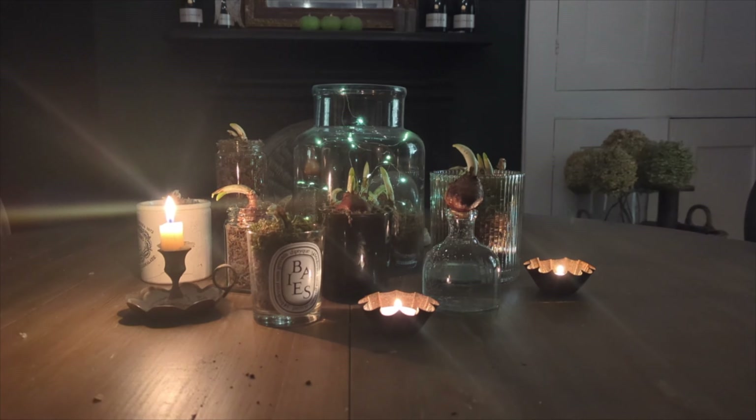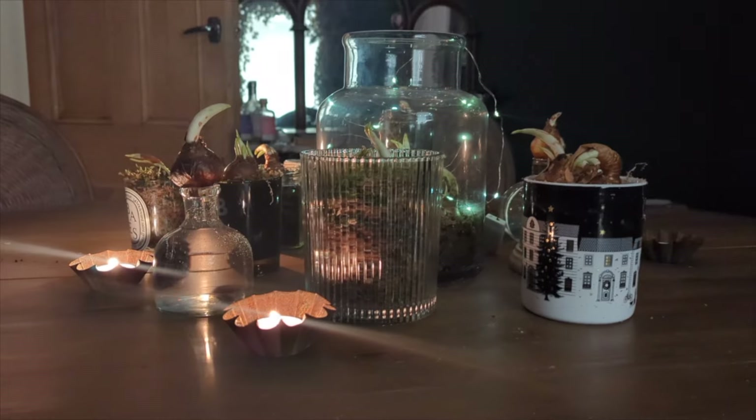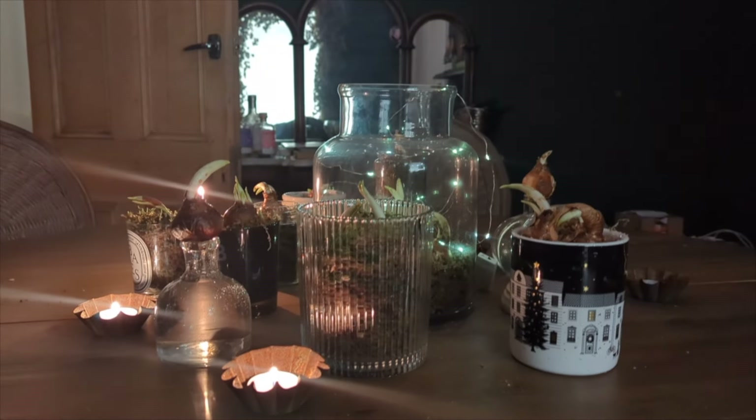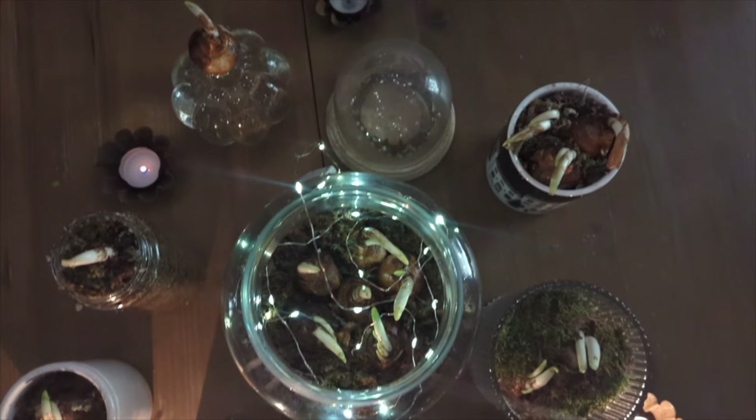And for the final touch, some twinkly lights and a dotting of candles to sparkle on gloomy misty mornings and dark winter afternoons.